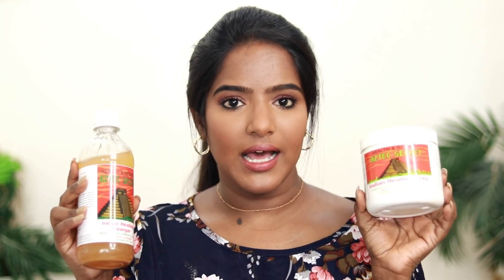If you have any of these skin concerns, you can invest in this clay mask. I will share the product link in the description box. Please like this video and leave a comment. See you in the next video, bye!